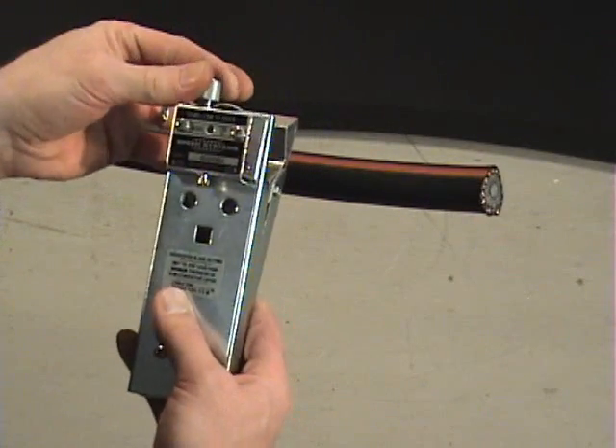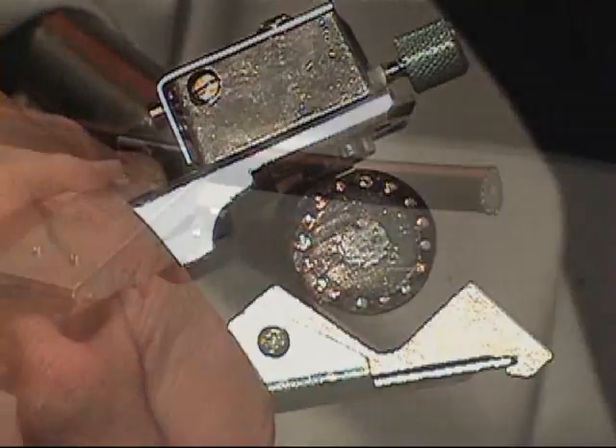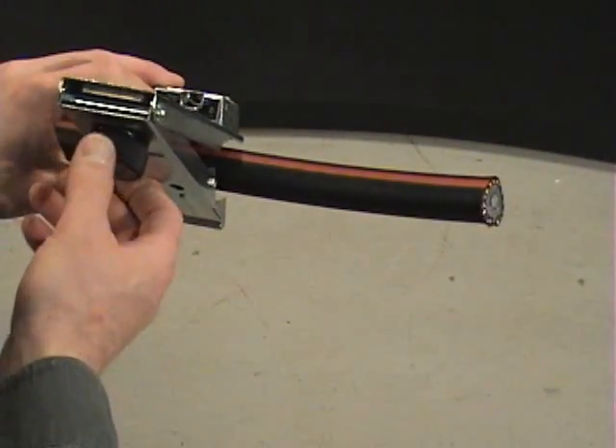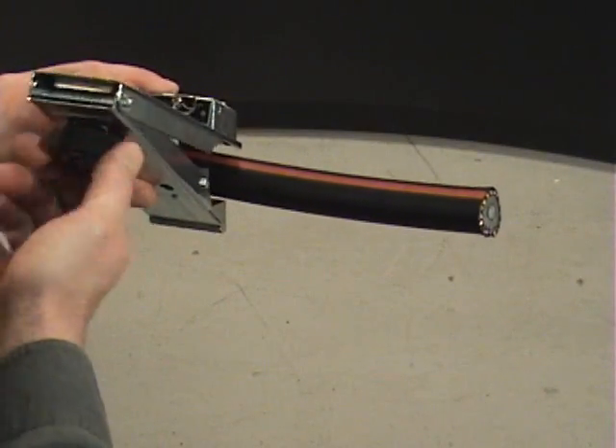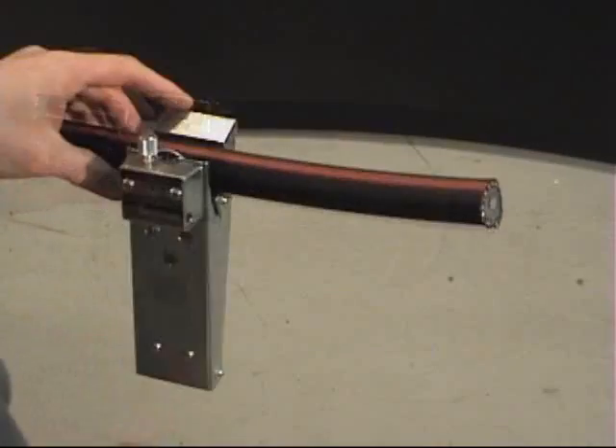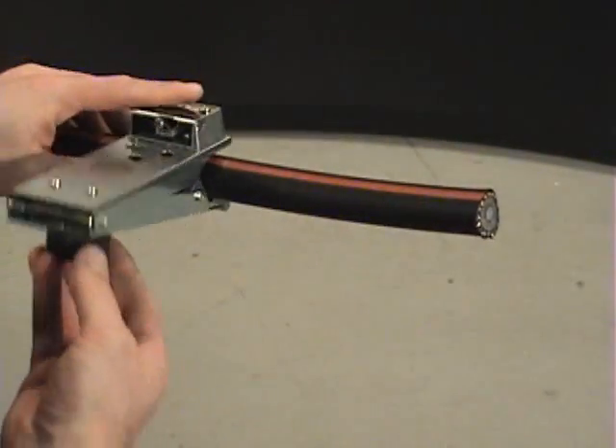Set the blade depth so the blade does not touch any of the neutrals. Place the tool onto the cable at your mark and turn the knob clockwise until the springs take over and the knob turns freely. Make several revolutions with the scorer.